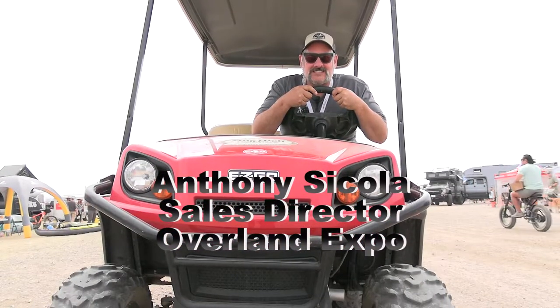You're at Overland Expo Mountain West and you're watching Waypoint Overland TV. Hi guys, this is Jerry from Tembo Tusk.